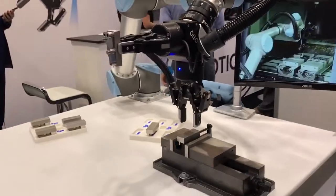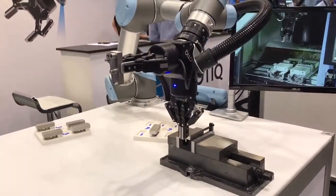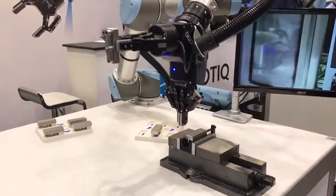So we're really trying to simulate the whole machine tending process to give you guys an idea of what the real application in the real world can look like.